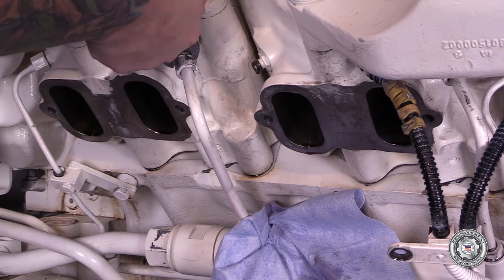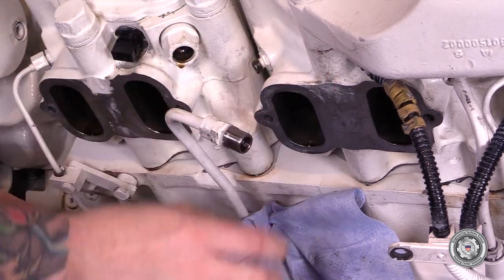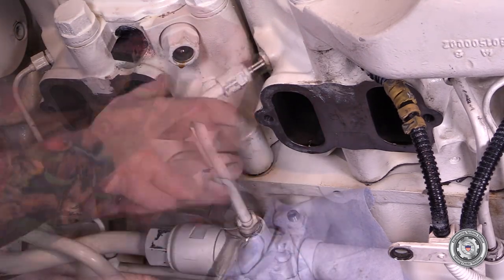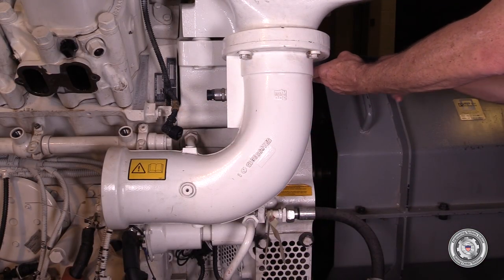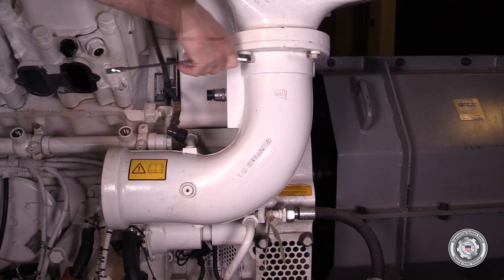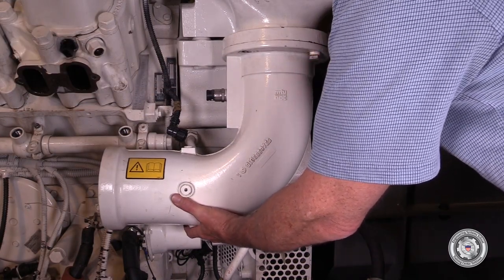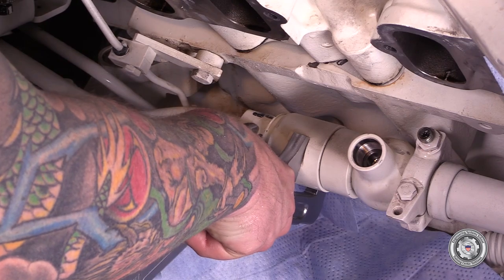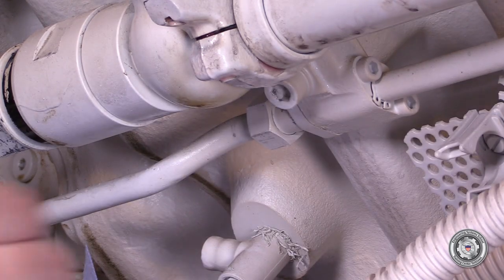Next, remove the high pressure fuel line fitting at the adapter for the fuel injector and then at the accumulator. For ease of accumulator removal, we must remove the intake air elbow. Disconnect the temperature or pressure sensor depending on which side you're on first, then remove the intake air elbow. For ease of accumulator removal, loosen the union between the accumulator and the high pressure line. Disconnect the return line by the accumulator union.